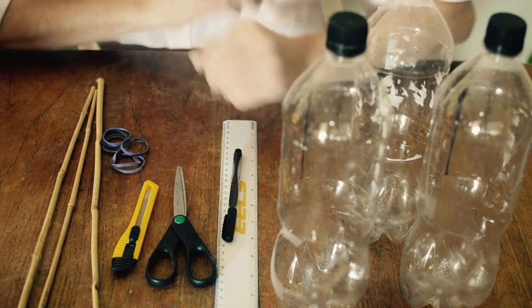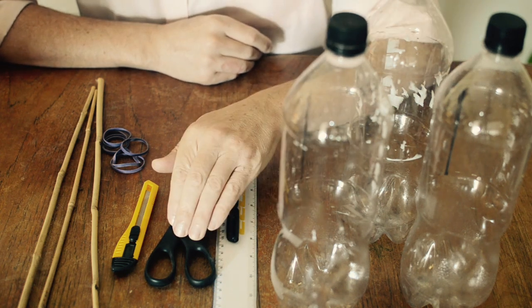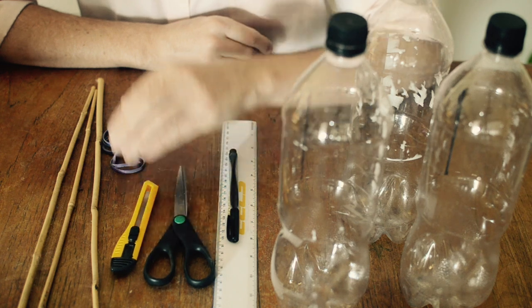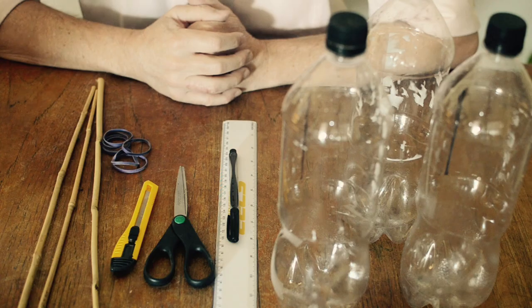G'day, I'm Jason and I want to show you how to make wind organs. It's a very simple project to make this wind instrument from plastic bottles, and all you need is a pen, a ruler, a pair of scissors, a knife, some rubber bands, and sticks to mount your wind organs upon.